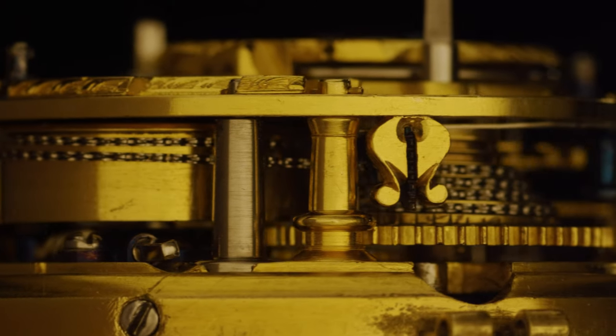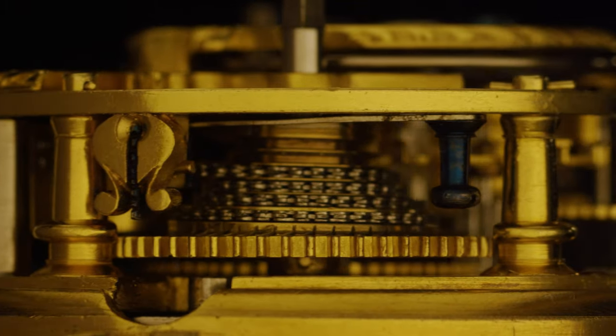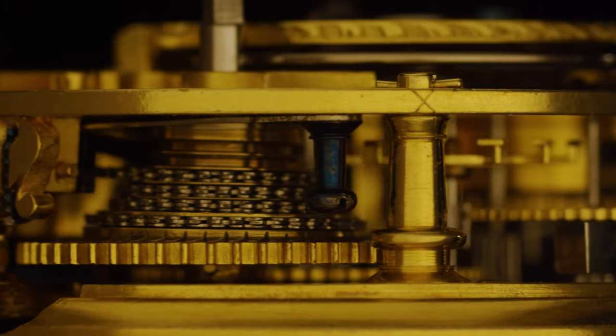Then you've got the chain going on to the fusee, made by children around Christchurch in the New Forest.